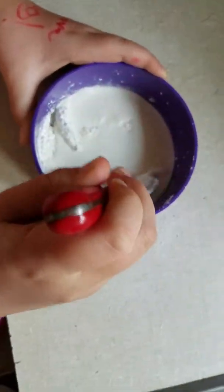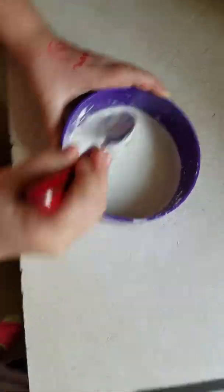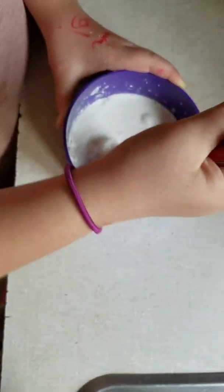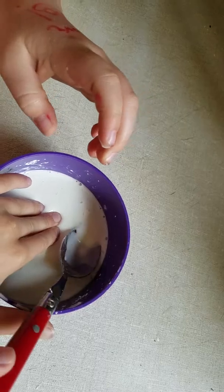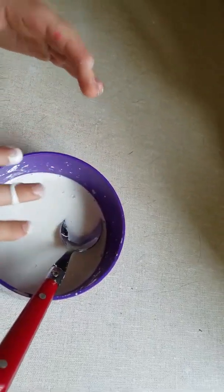It kind of looks like yogurt. It's weird. I just passed it on my hand — oops. Keep stirring until it feels... ew, blicky. Oh my god, I made it blicky. It feels so good.